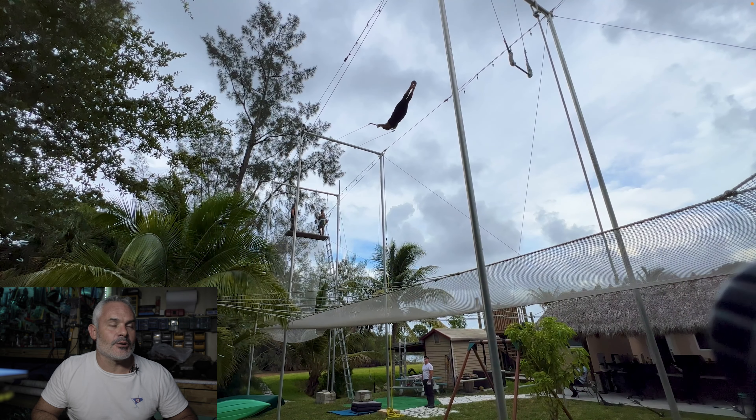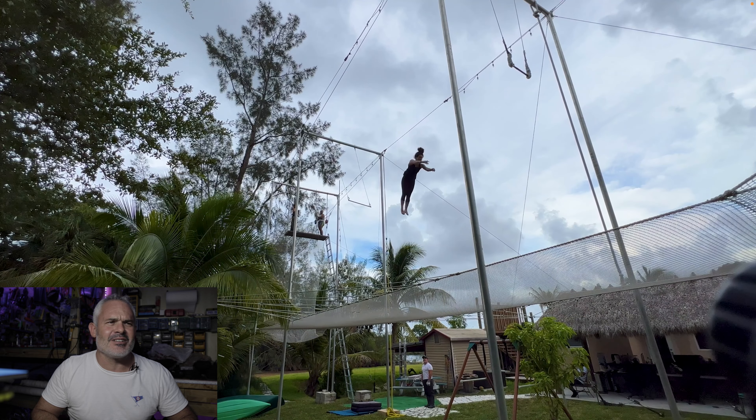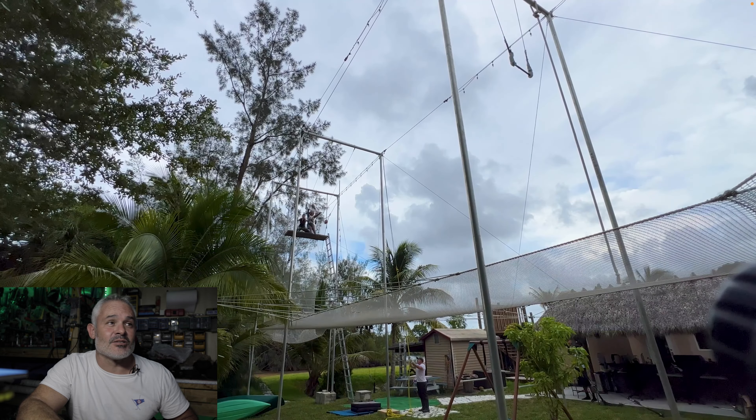Here we got Brittany. She's forcing out — nice force out. It's still early in the session. It looks like she's going for a layout. Nice set and pop it up. Very nice layout for Brittany. She's making huge strides on that. It's probably the one trick we train more than anything else.